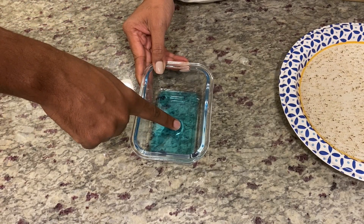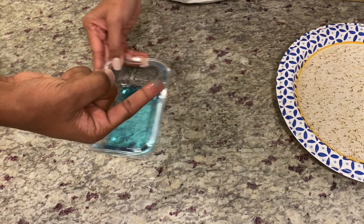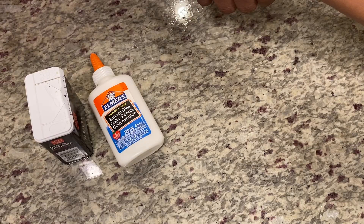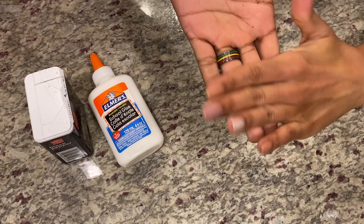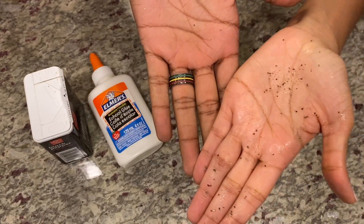Thanks to Ms. Lorenzo, who recently went viral after sharing this lesson and activity with her students. Another really fun activity is teaching children how easily germs can spread. Let's go.